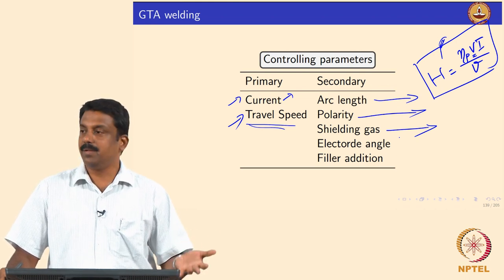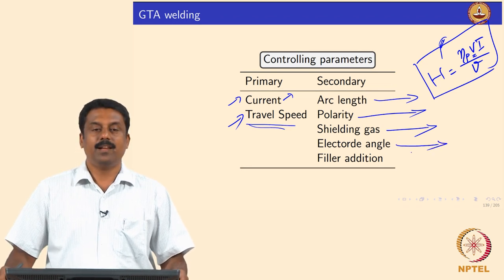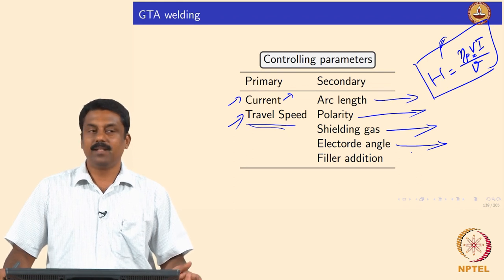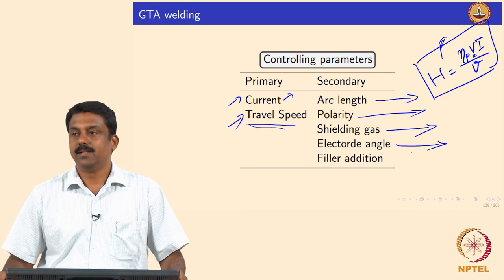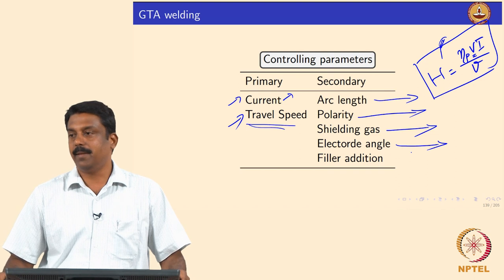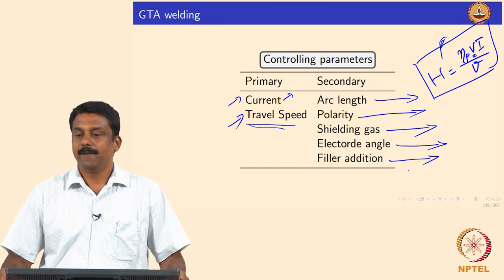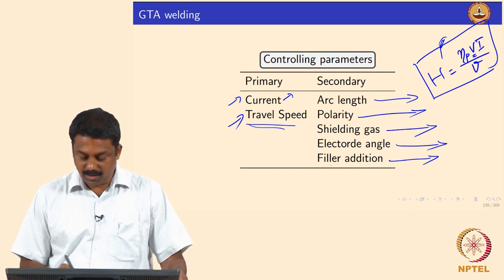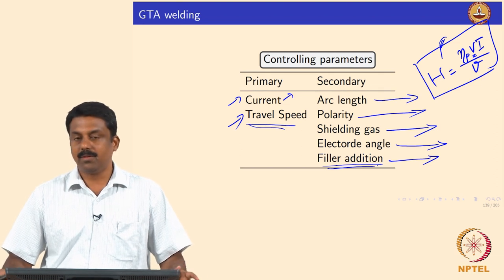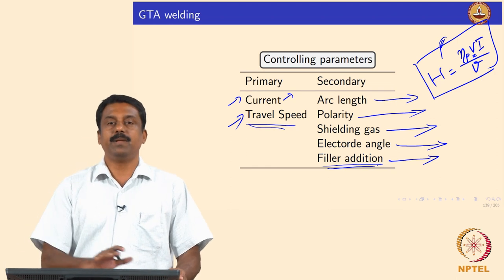Arc stability and weld bead characteristics change as a function of shielding gas composition, and we can adjust composition to change weld bead characteristics. We also looked at electrode angle — its influence on depth of penetration. Changing the electrode angle changes the cathode spot, which in turn changes the arc envelope dimensions. Filler addition can also be effectively used to change the melt pool temperature — whether using cold wire or hot wire dipped into the melt pool. Filler is not really a rate-controlling parameter, but when using GTAW with filler you can play around with the filler addition rate to change melt pool temperature.